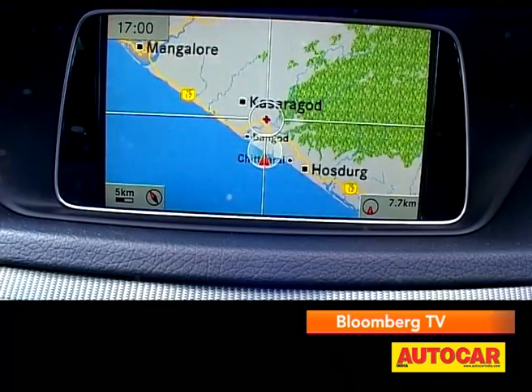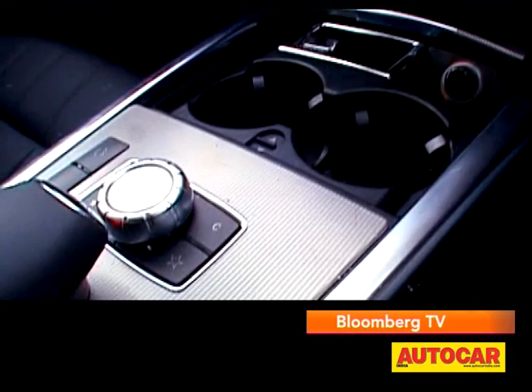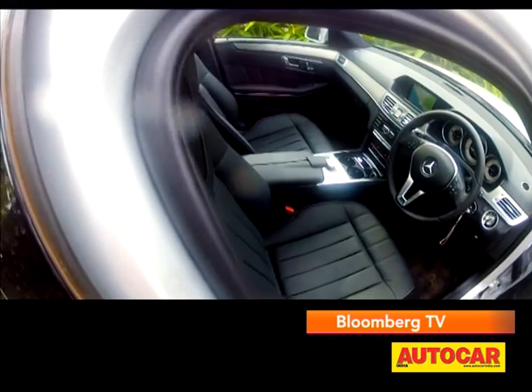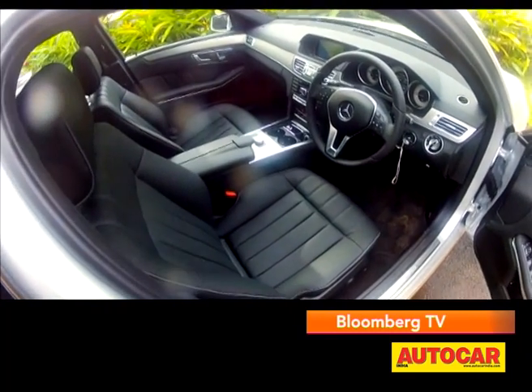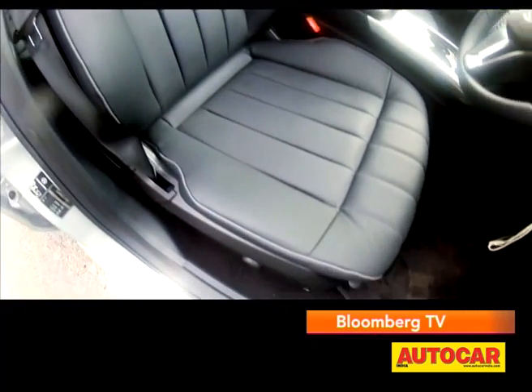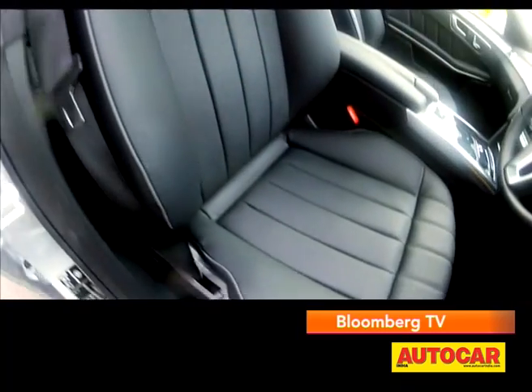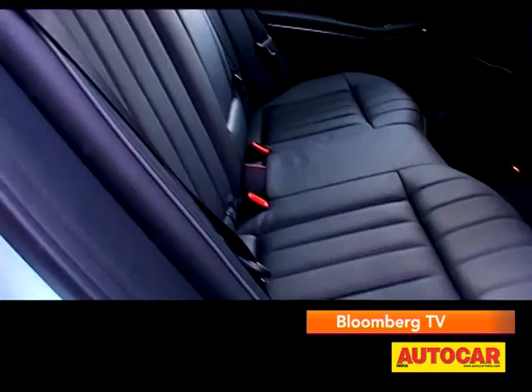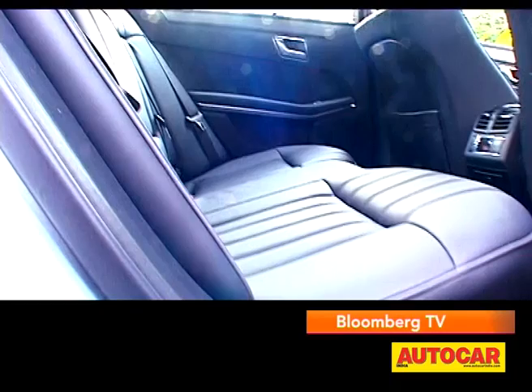The command system is improved and can now sync with your mobile and other devices, and you get navigation as well. The gear lever has moved to the steering column, which makes space for two cup holders. The quality remains top class all around and the build feels solid. The seats were always comfortable but have also been tweaked — the front seat support is fabulous, and the rear seats now get a contoured bench as opposed to the squarish one that was there before.